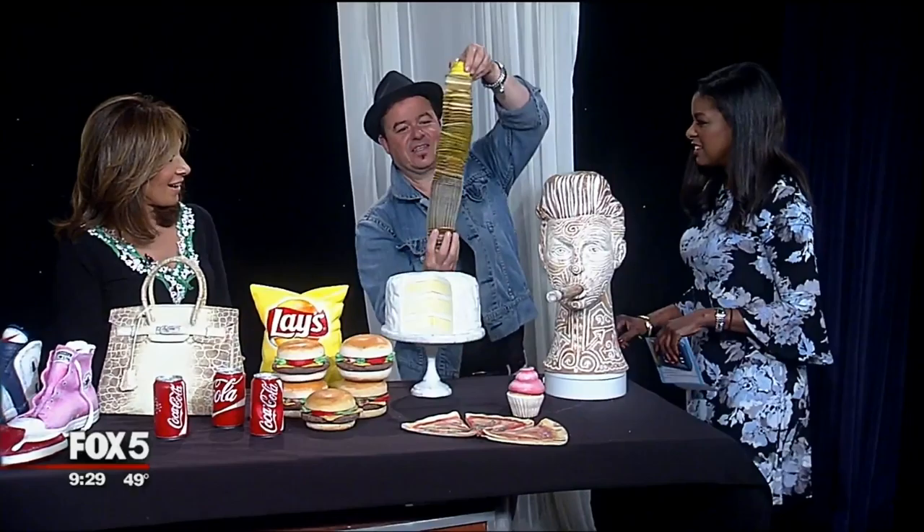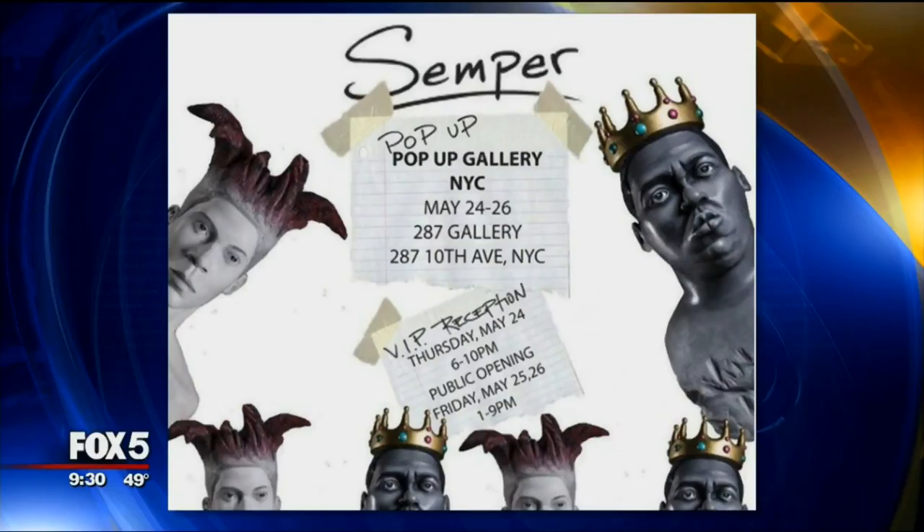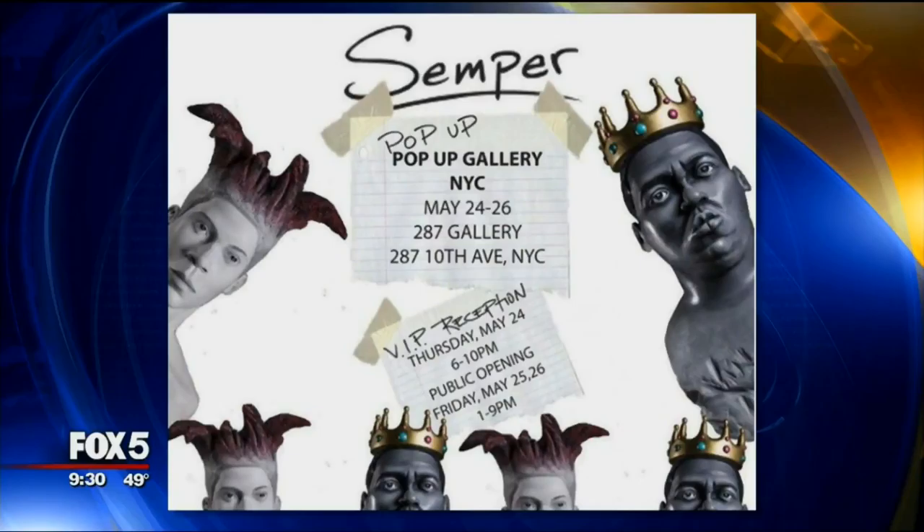These are the cupcakes — I want to eat that! Well, this is fat free, so you can definitely eat it! Tell us again where the gallery is going to be: 287 10th Avenue in Chelsea. It starts on the 25th and 26th — the 24th is a private invitation-only event, but open to the public on the 25th and 26th. And it is free! So nice to have you back.